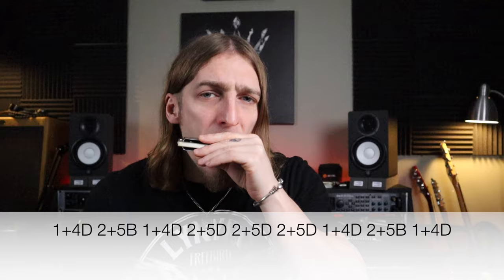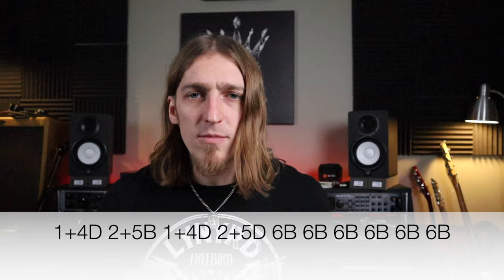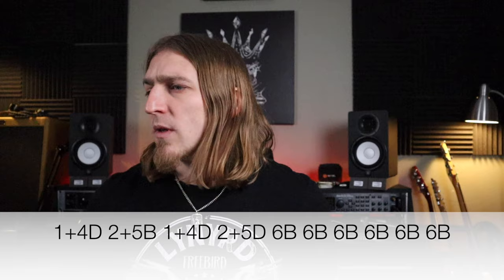Then he goes up: one and four draw, two and five blow, back to one and four draw, and then two and five draw to three and six blow. I'm playing that last note as three and six. I think he actually played it just as six blow as a single note and tongue slapped it. Personally I prefer to stay in the octave shape for that — I think it just beefs it up a little bit more.